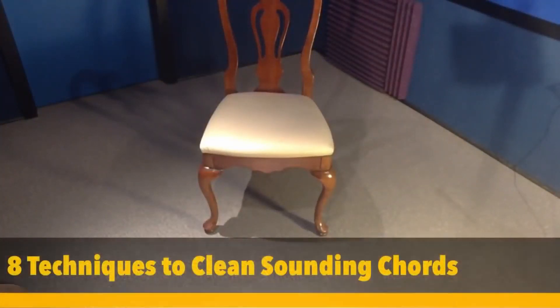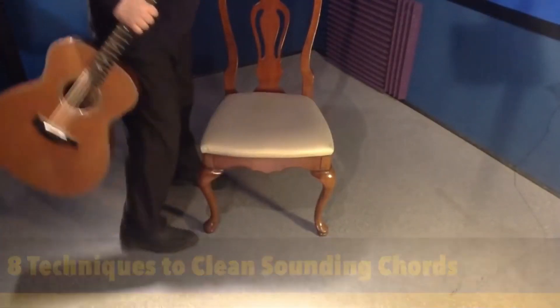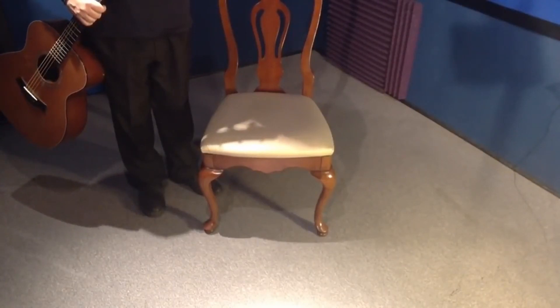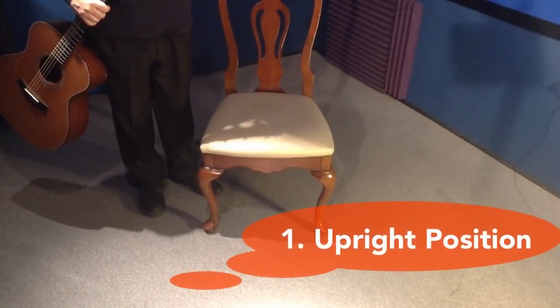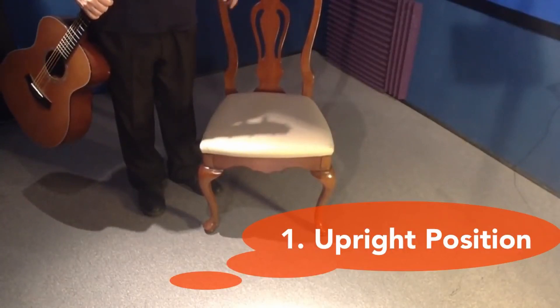A couple of rules - we're going to work our way from the floor up here, and this is all very important. You want to have a good chair, or just a regular chair; a folding chair is fine. You want to be in the upright position, you don't want to be slouched. You don't want to be on the couch hunched over, and you don't want to be on a bed or anything like that. You want to be in a regular chair, you want your posture to be good.